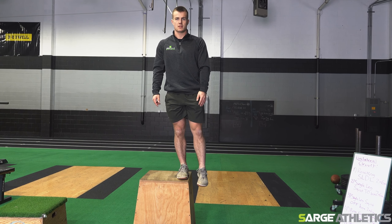Those are my five exercises for the unilateral circuit. I want to make sure for each one of these drills we're staying tight, staying balanced, and doing it with quality rather than quantity.